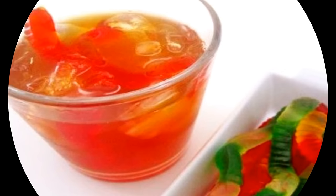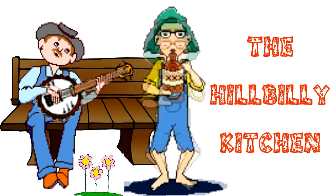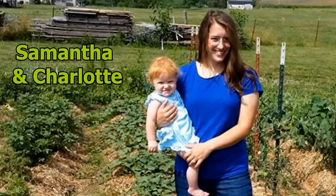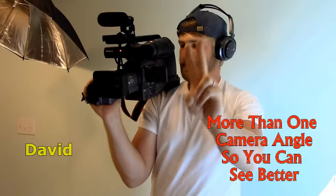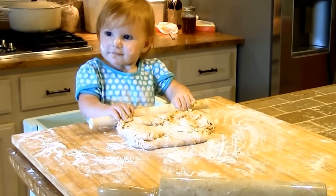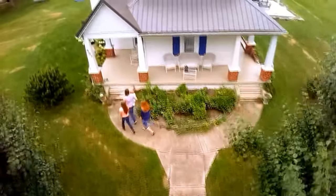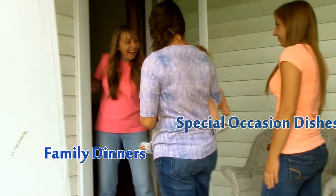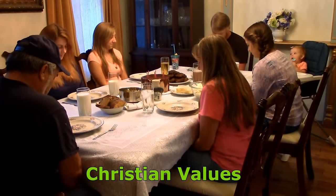Howdy folks and welcome to the Hillbilly Kitchen. It's Halloween and I'm Marlene. Today I'm going to show y'all how to make some really tasty worm punch with green hands in it that the young'uns are just going to laugh up.